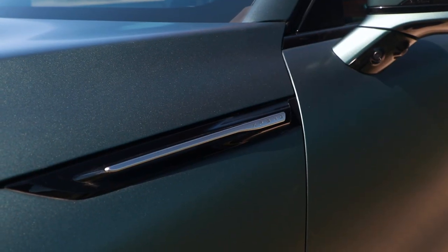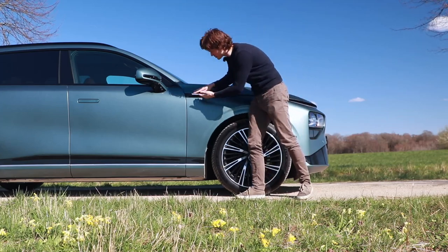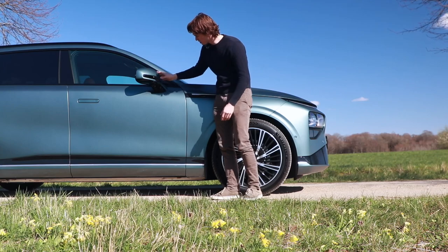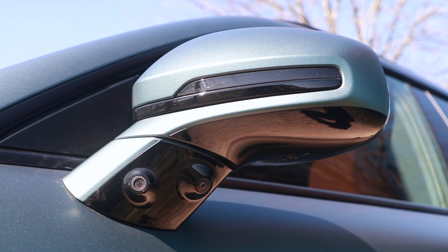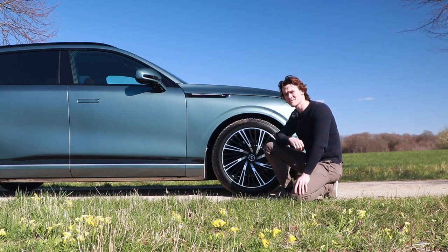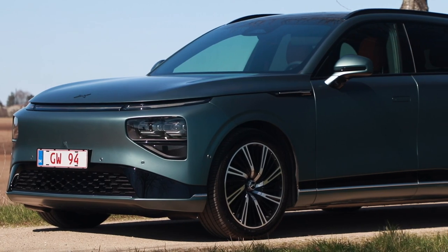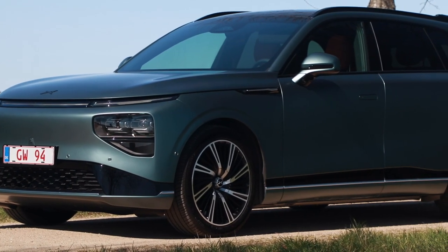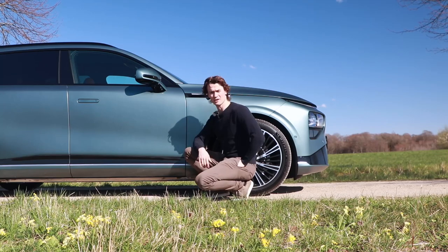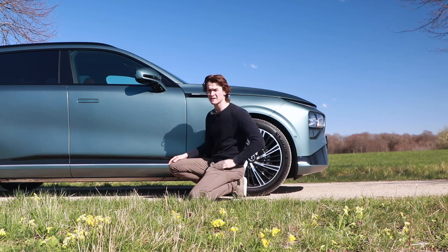And then you have this design element where it says Xpeng — they have integrated a camera into it. Over here there's the side mirror, looks pretty normal, but then you look underneath there are two individual cameras. That's the thing about the Xpeng cars — they're very dependent on cameras. There are about 14 cameras, 12 sensors, and four LiDAR sensors around this car. I think I got that right, otherwise I'll get a mail from the Xpeng employee soon, because these guys are always online.